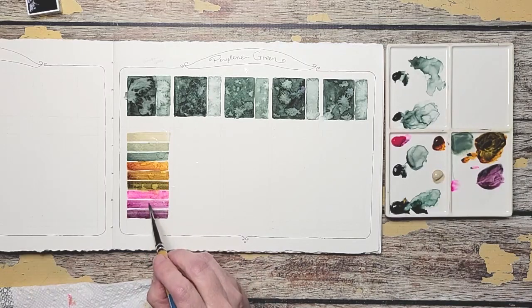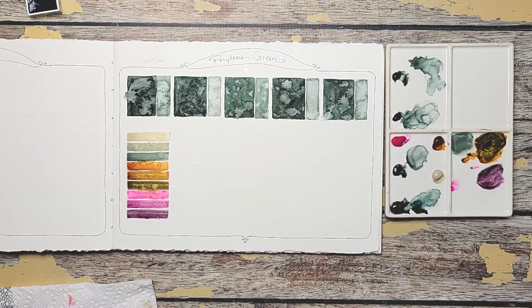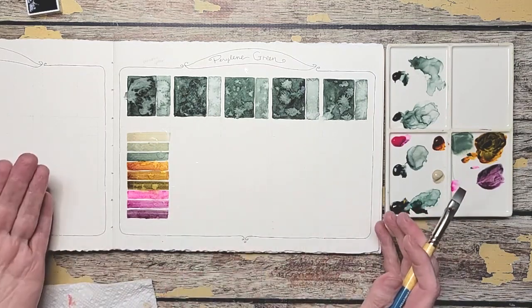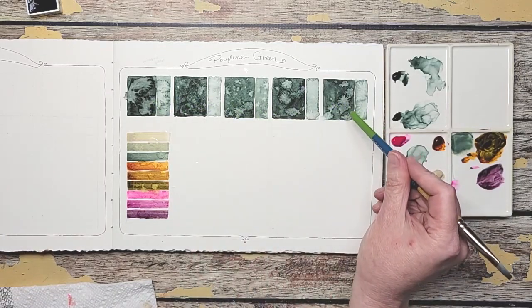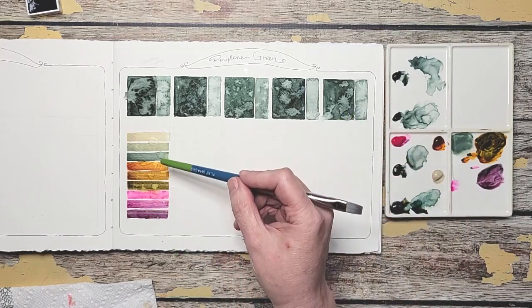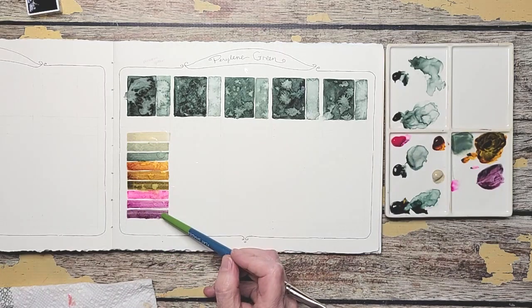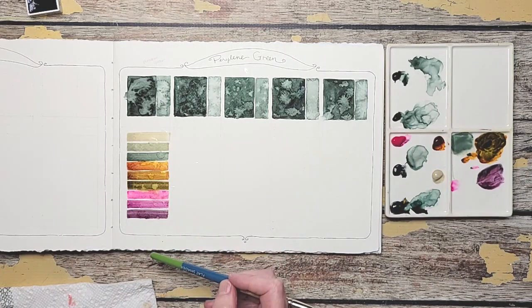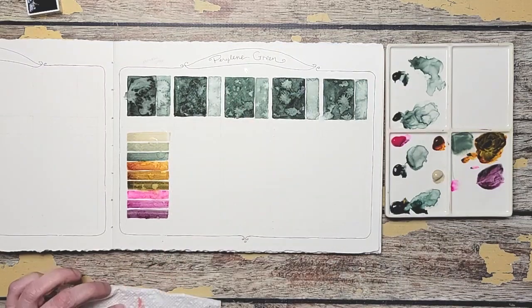Every brand, every color is just a little different, and I really like that. I like seeing the subtle changes, which is why I really like doing color comparisons like this. I could probably go really deep and it would almost be a green-violet, which would be really pretty to use. So I'm excited to see what these other colors do, because these results are already amazing. Okay, we're going on to the Daniel Smith.